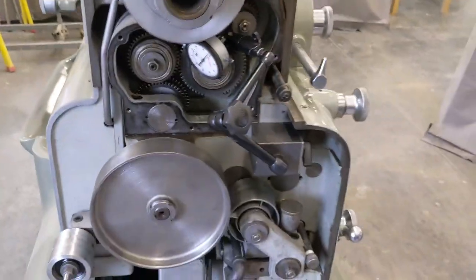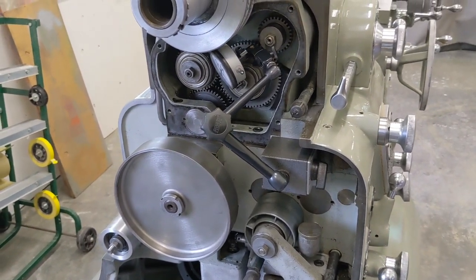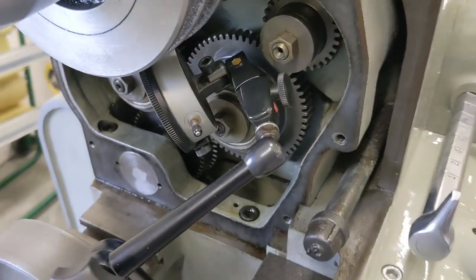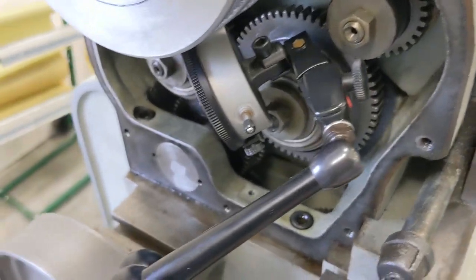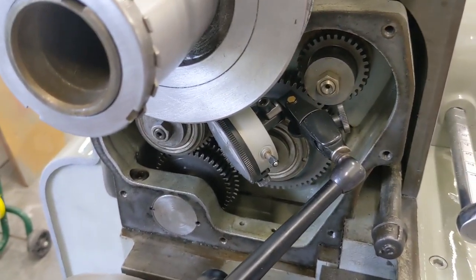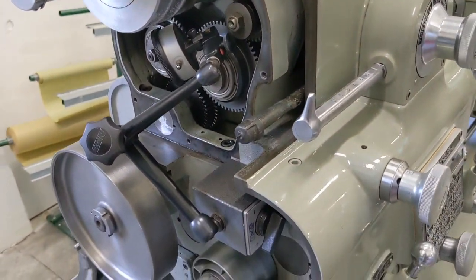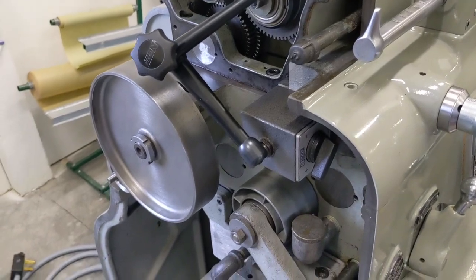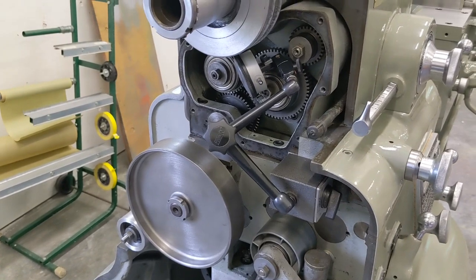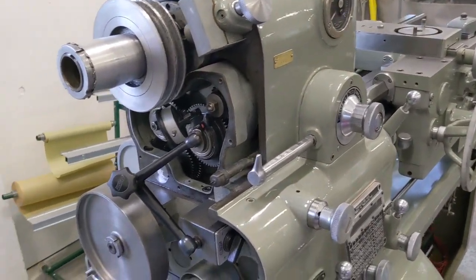Anyway guys, that's the story with this. I'd love to hear what you have to say and maybe help steer me in the right direction as to next steps. I'm not inclined to think that pulling all these gears out and changing them is going to make any sense, unless I'm really missing something. Give me a shout, let me know what you all think. I'd like to head out of town with a good frame of mind that my lathe doesn't need a complete set of gears. Talk to you soon.